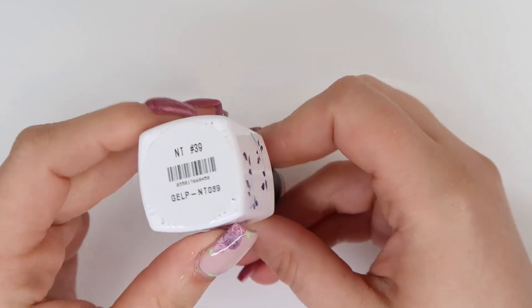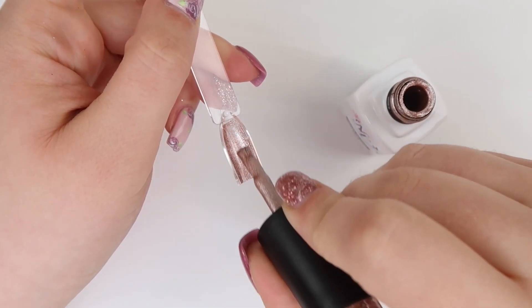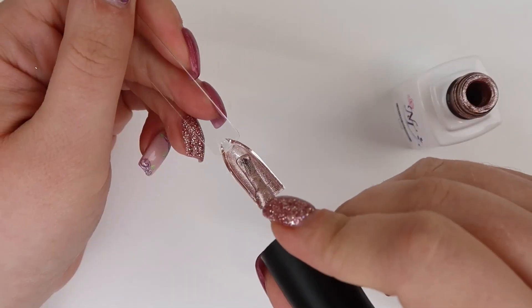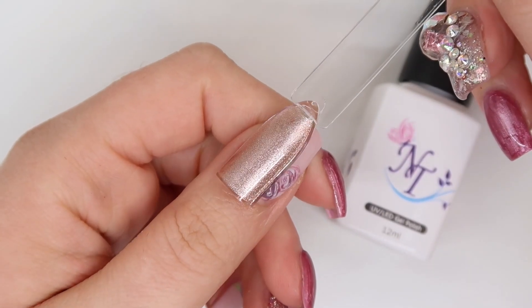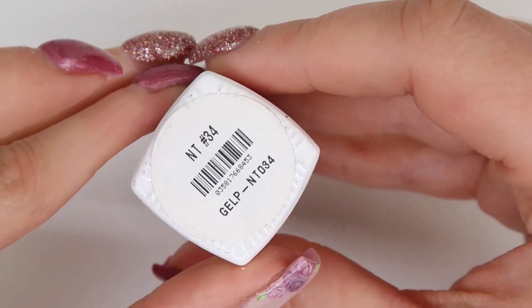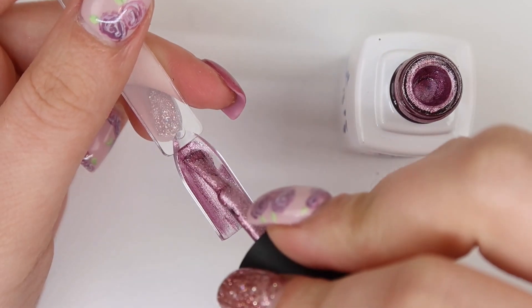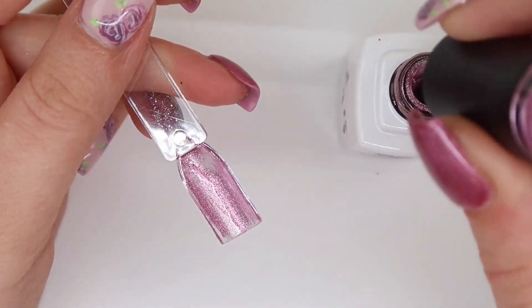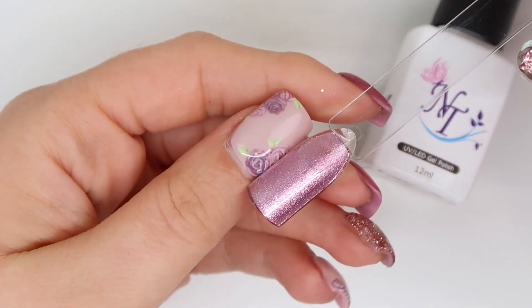Thank you guys for coming shopping with me at Nail Techniques. I'm going to cut away to the haul from when I get home and show you everything I picked up. So I did pick up two of the NT gel polishes. Number 39 — as you guys saw, it's a really pretty champagne rose gold. It felt like it went on in one coat but I did apply a second just to build it up, though I don't think it was necessary. It's a gorgeous color. The next gel polish is number 34 — a really pretty almost champagne pink. This is a stunning color; I don't think I have anything like this in my collection. The metallic finish felt like one coat too but I did a second to build it up.